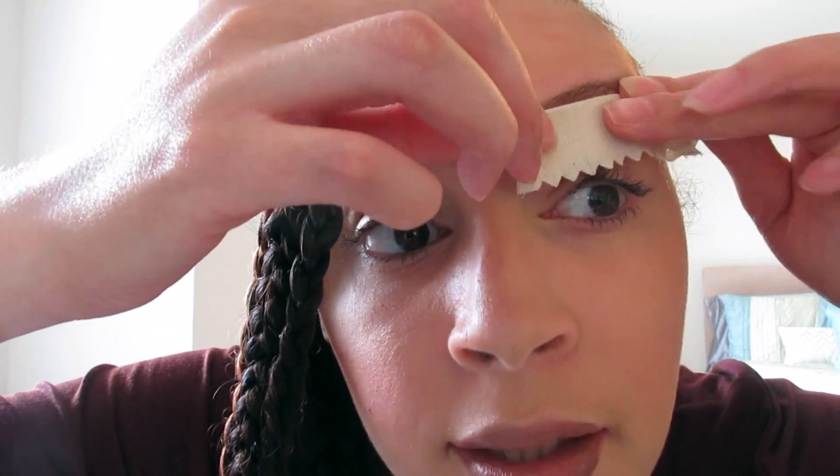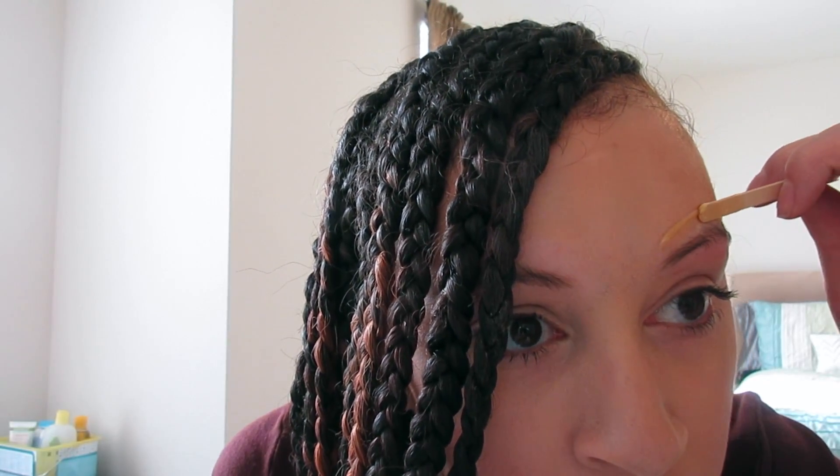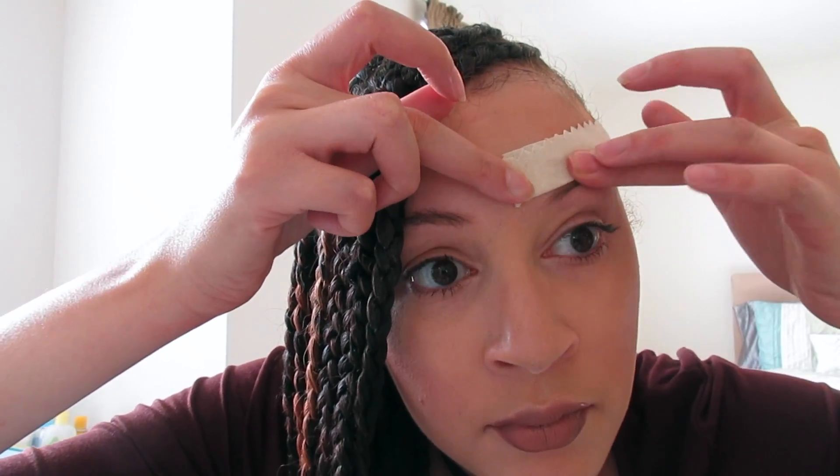Lay the strip right on top of the wax and rip it opposite of the way your hair grows. I'm going to brush the eyebrows down so I can do the top part. Make sure you rip the opposite way of your hair growth.